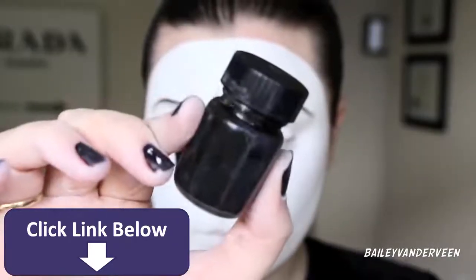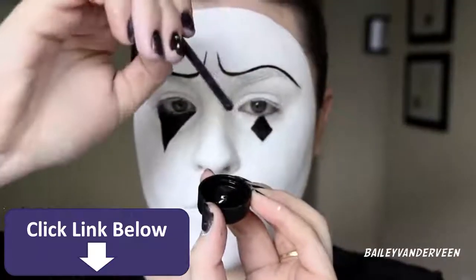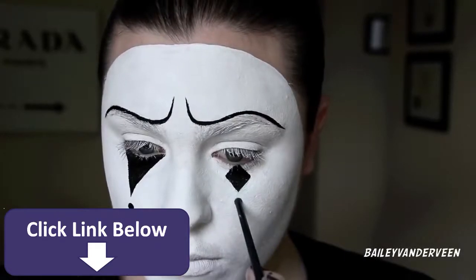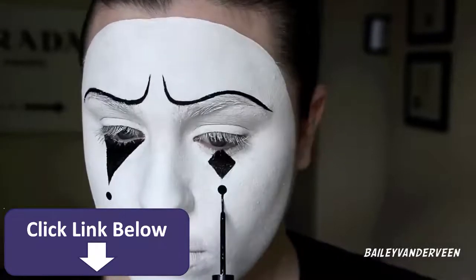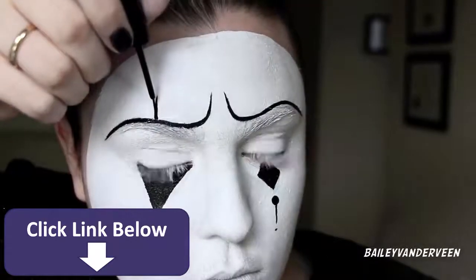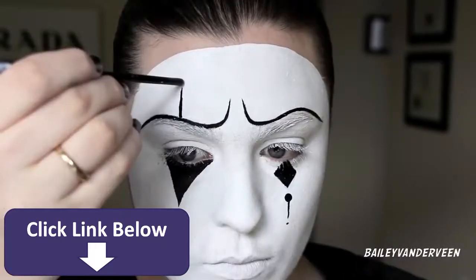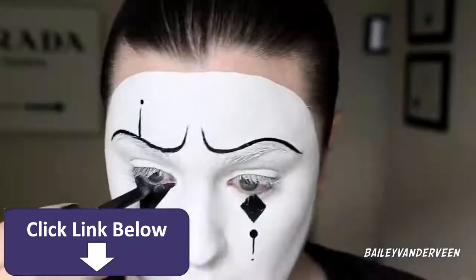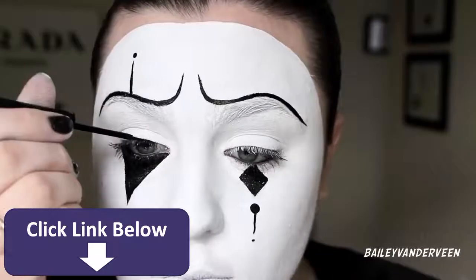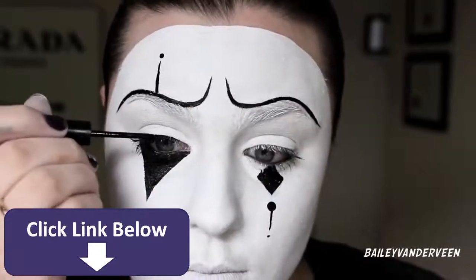To add a couple of details I'm using black Mac acrylic paint — taking the end of a little brush, dipping it in, and carefully dotting it onto my face. Going back with the liquid eyeliner to draw some lines and dots. Above one eyebrow I drew one giant line and placed a dot on top with a little less pressure, as well as underneath. Then I went in with eyeliner into my waterline and lined both my lash lines in preparation for false lashes.